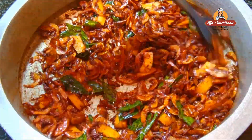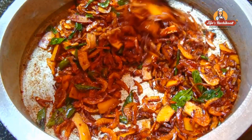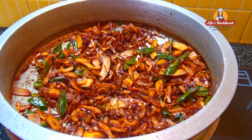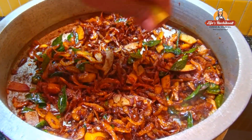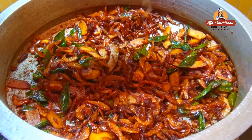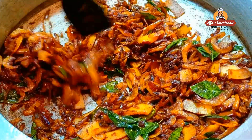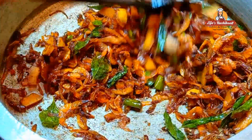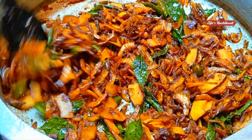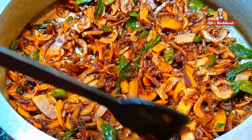Let's fry the prawns in a little bit and roast them. We will fry them for a few minutes. Now we are ready to add the roast. We are ready to make a good meal. If you want to try this recipe, you will be able to try it.